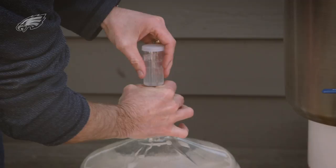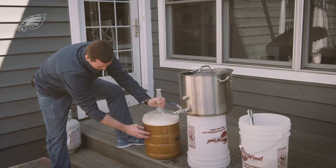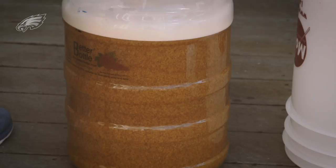We're going to add our yeast and then this airlock will go on top. What the airlock does is it allows the air to escape out but no air to come in. So as the yeast ferments with the sugar and turns into alcohol, it'll expel the CO2 from the top, but no air will be allowed to get in.